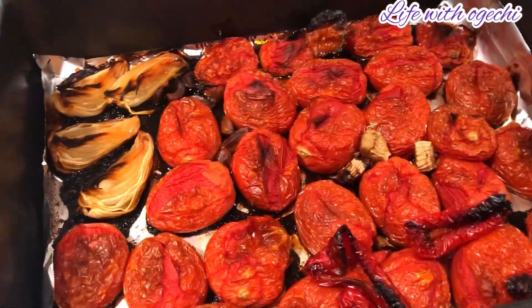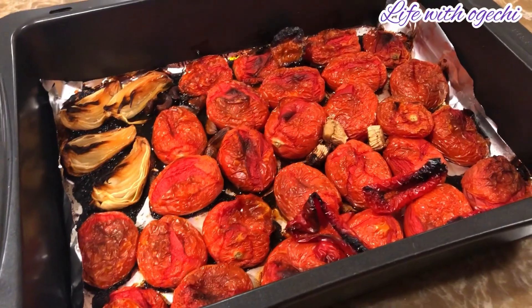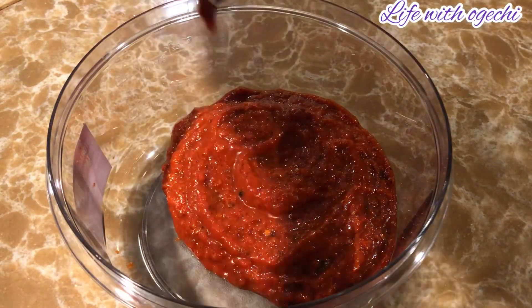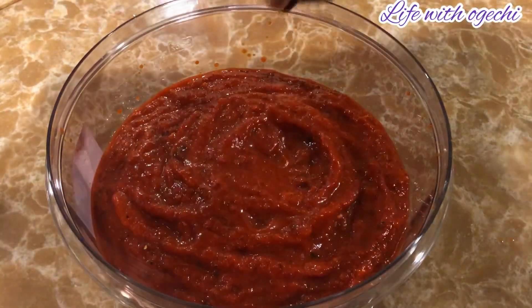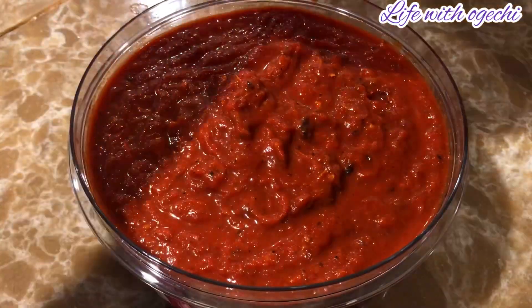Bake it as long as you are comfortable with. I think I baked mine for too long — you can see it's looking too brown — but that will not stop us from making the stew. Now pop it in the blender and blend everything. After blending, this is what mine is looking like. As you can see I over-baked mine, so don't make the same mistake.